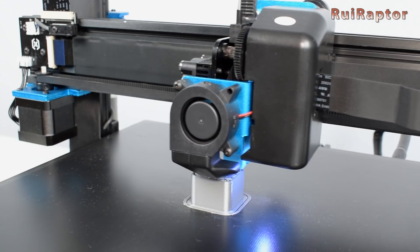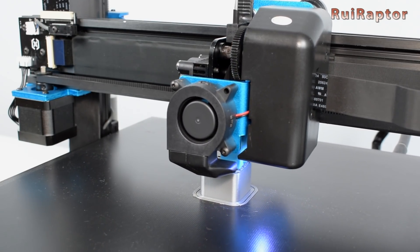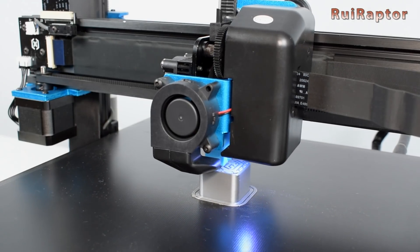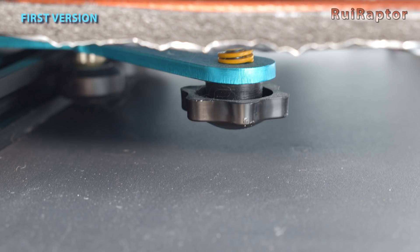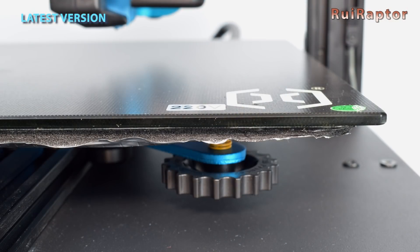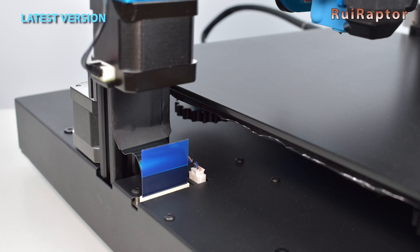Now let's talk about all the changes between this version we tested today and the first one we tested a while back. The leveling of the bed was not an easy job on the first version because of the very small leveling knobs. The new knobs are a bit bigger now, but since the bed is too close to the enclosure, it didn't become that much easier. The flat cable that connects all the wires from the top half down to the board was also relocated to a better position.